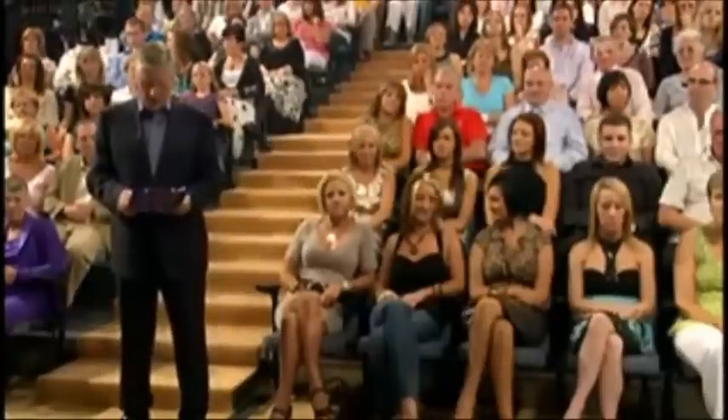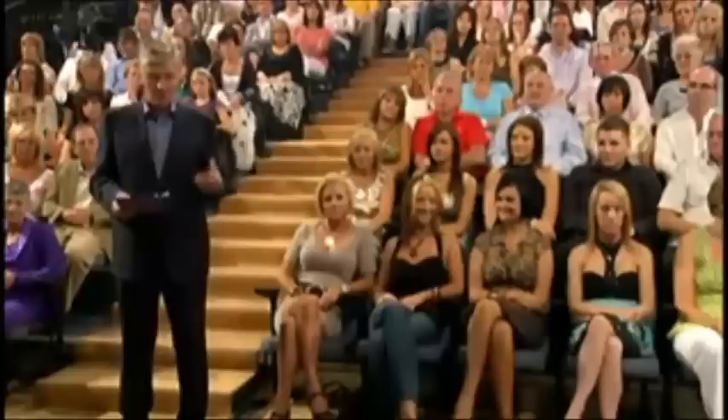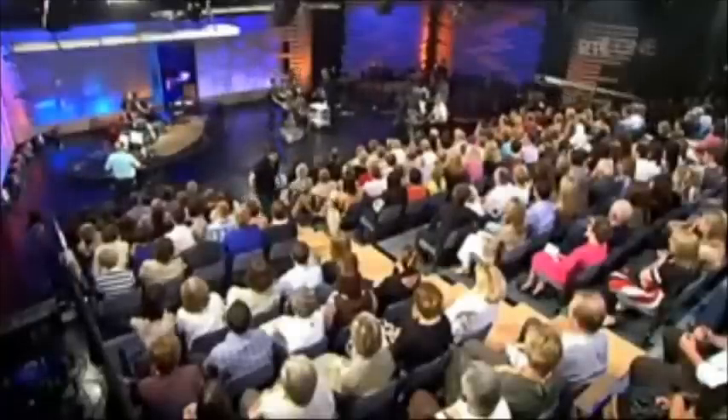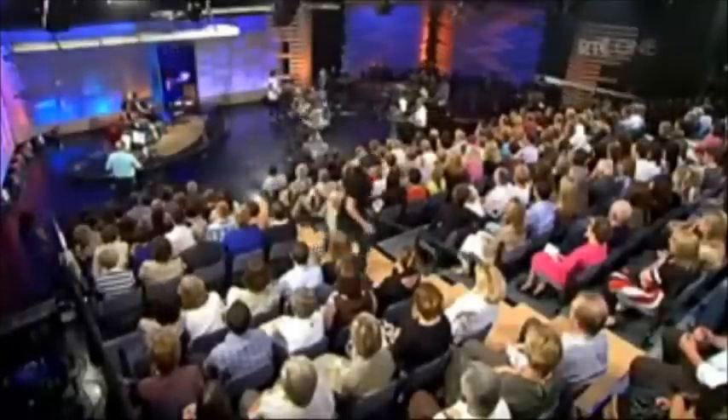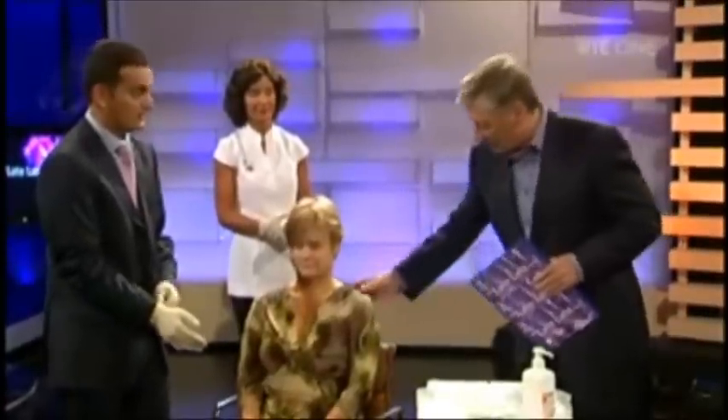This is called a contour thread lift. It's a brand new procedure which has come from the US, where it originated. The surgeon who's doing it here is going to show us exactly what's involved. He's very welcome to the Late Late Show. He's already done a little bit of work this afternoon, and before we have a look at Valerie — thank you Valerie for agreeing to participate — let's have a look at her before anything was done.